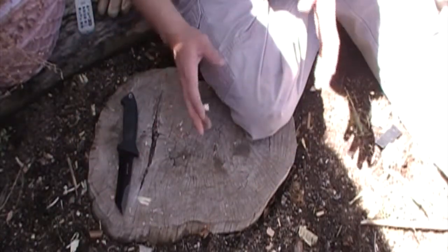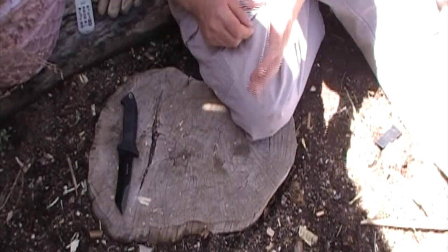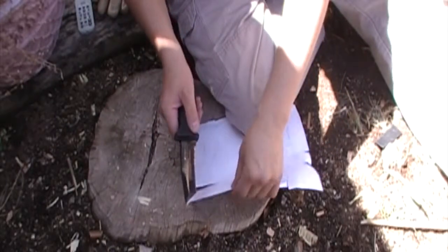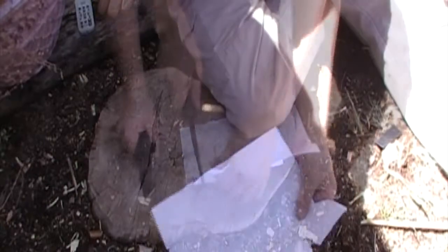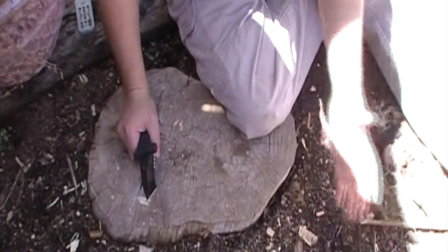Let's come back and see how well it does on those other sharpness tests and see how well it held its edge. I know it didn't do very well on the paper the first time around and it probably is gonna do even worse now. But let's give it a try. Really it's only tearing but as I said that's for razor sharpness.